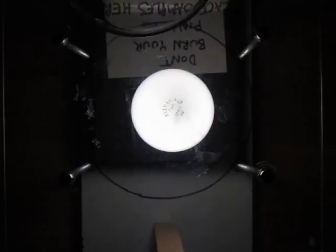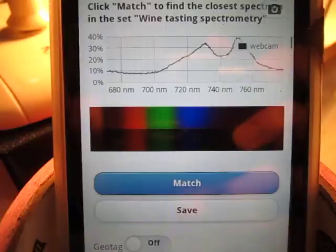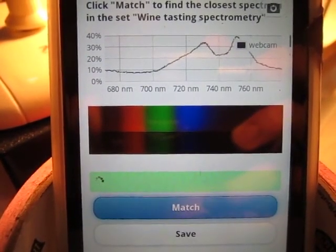Now we need your help. To build an open-source library of spectra, Wikipedia-style, we need your participation in collecting and analyzing new data. This will make new things possible, like spectra matching. Imagine a kind of Shazam for materials.